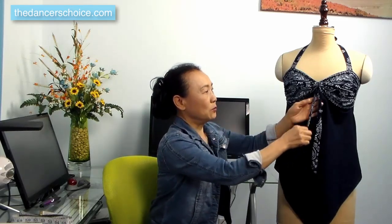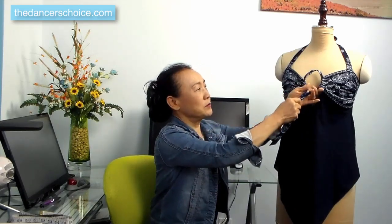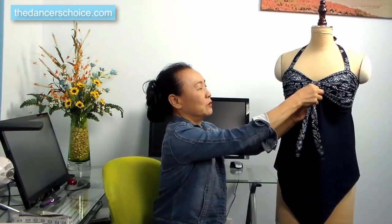Before I show you how to make this, I want to share a couple of key points. This top fits perfectly, but the problem is you may have a hard time putting it on and taking it off. So I designed a front opening — you can open this strap completely. Now it's easy to put on and take off. After you put on your beautiful top, you can lock this part and tighten the strap however you want.